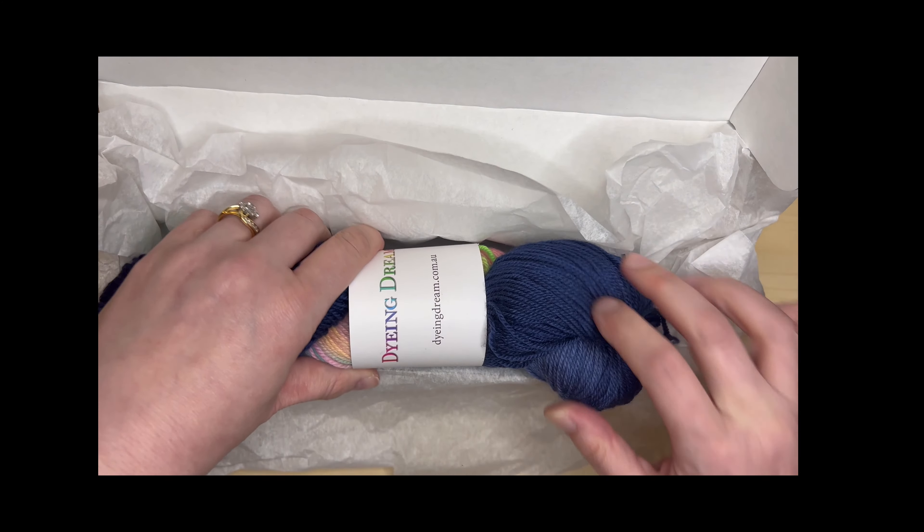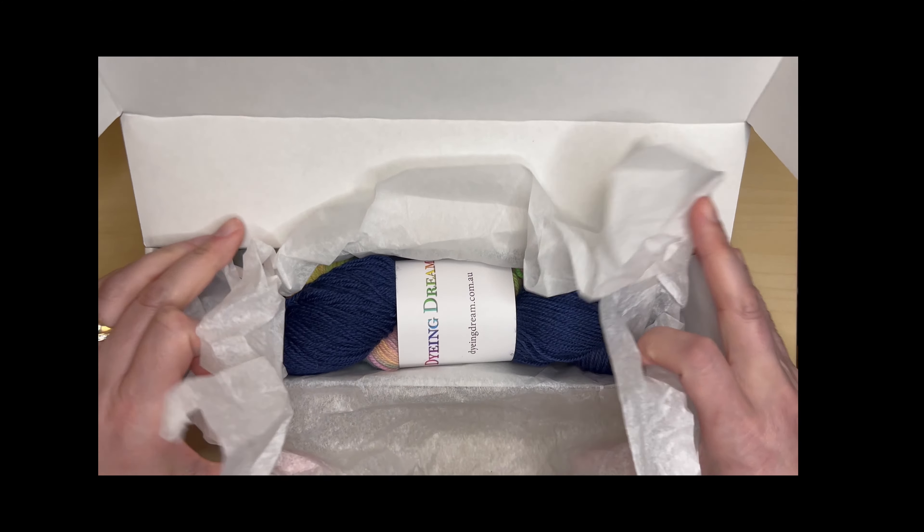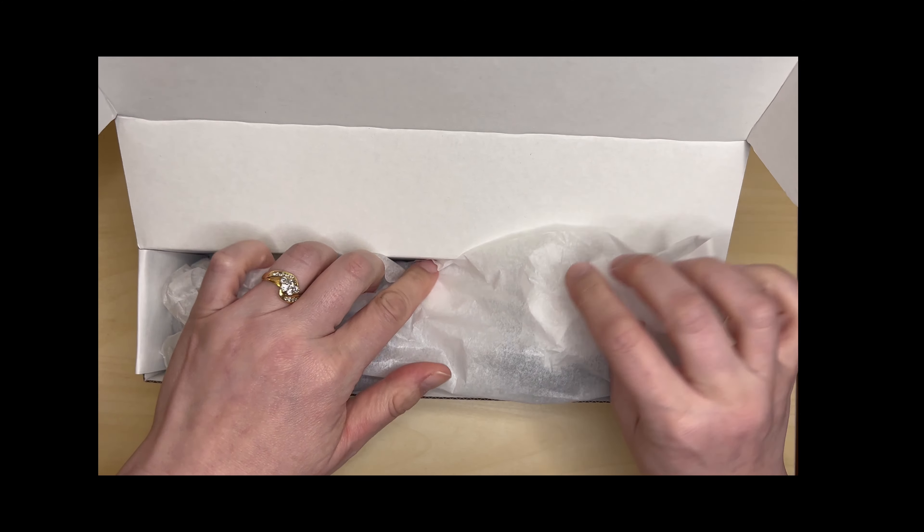Finally, after the yarn has been dyed, washed, dried and twisted, it is packed and is ready to ship to you.